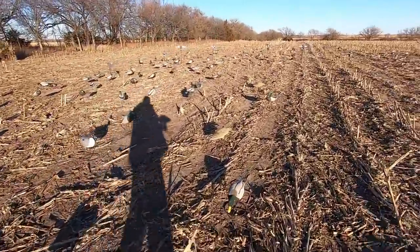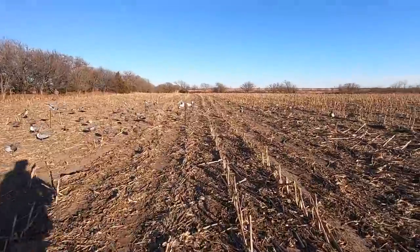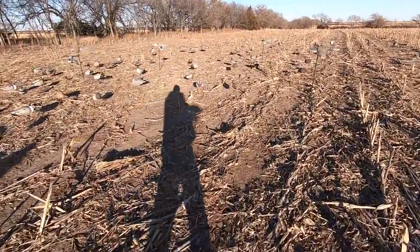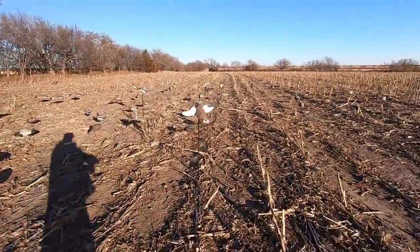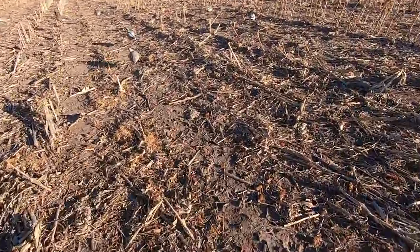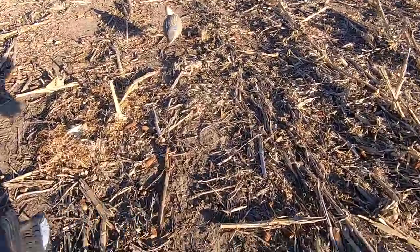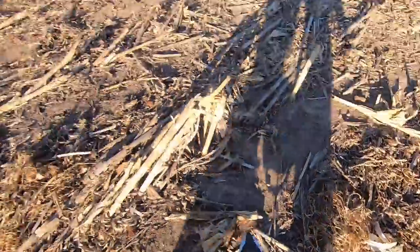Here's the spread — all full body ducks, sitting at about 15 to 20 dozen full body ducks. We only sprinkled in about five dozen Canada decoys. There are some honkers and some lessers, not many. We're attacking the ducks today, boys and gals, and boy does it feel good!